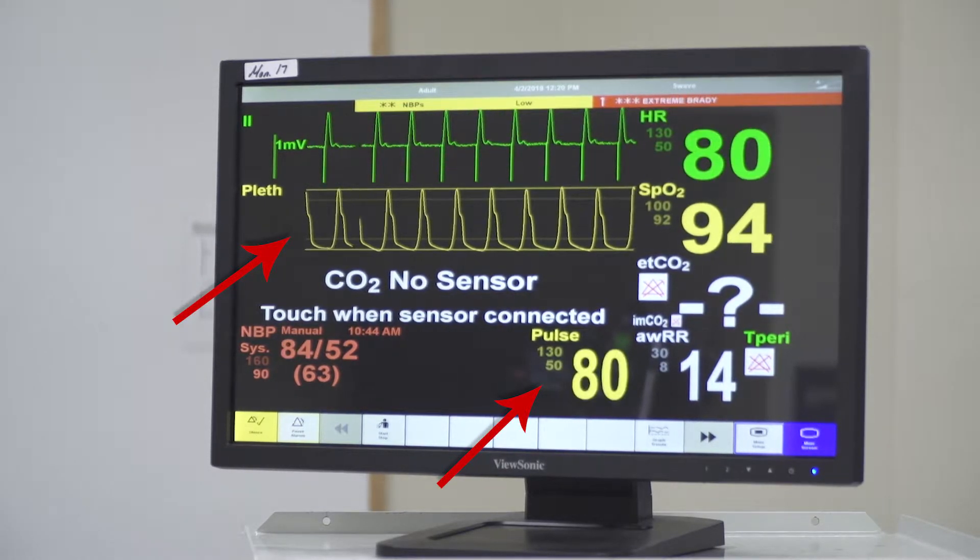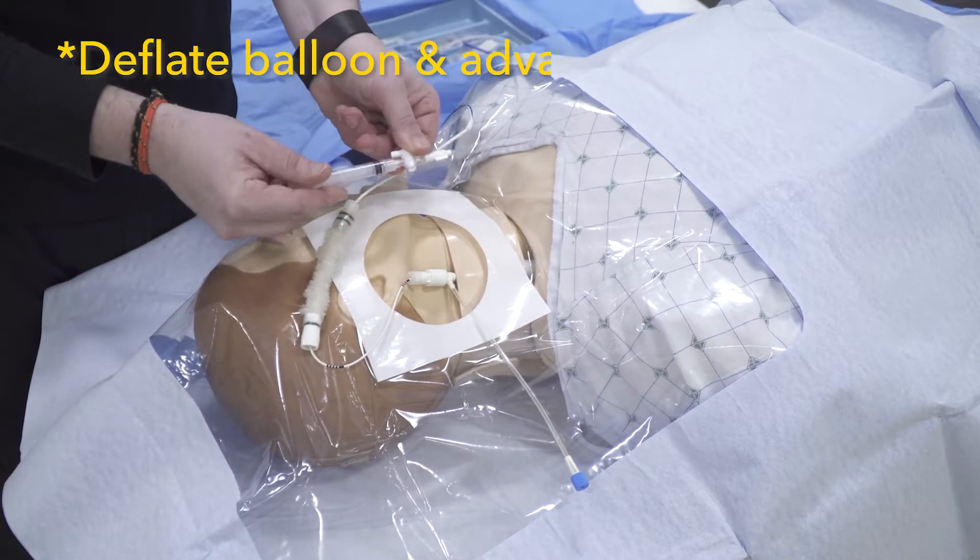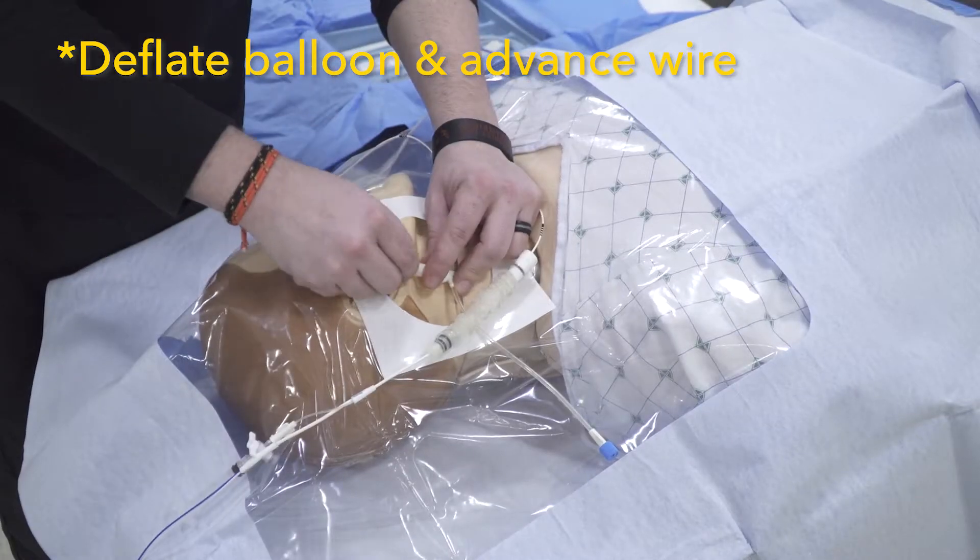Once we have electrical and mechanical capture, give the wire a little jiggle to make sure it's stably in position, then deflate the balloon and advance another couple centimeters.